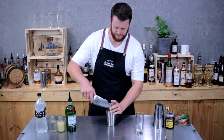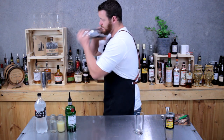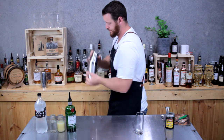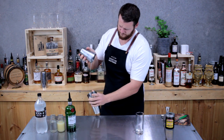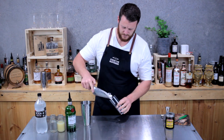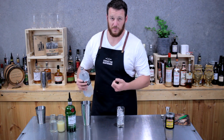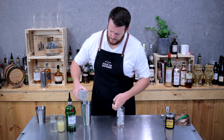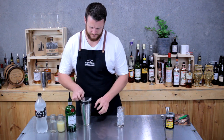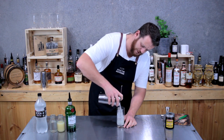Fill that cocktail shaker with ice and give it a good shake. Now fill a Collins glass with ice. And add a dash of soda, or a little bit more than a dash — about 60 mils. Add that into the cocktail. Give it a swirl and stir it all through. And strain over the fresh ice.